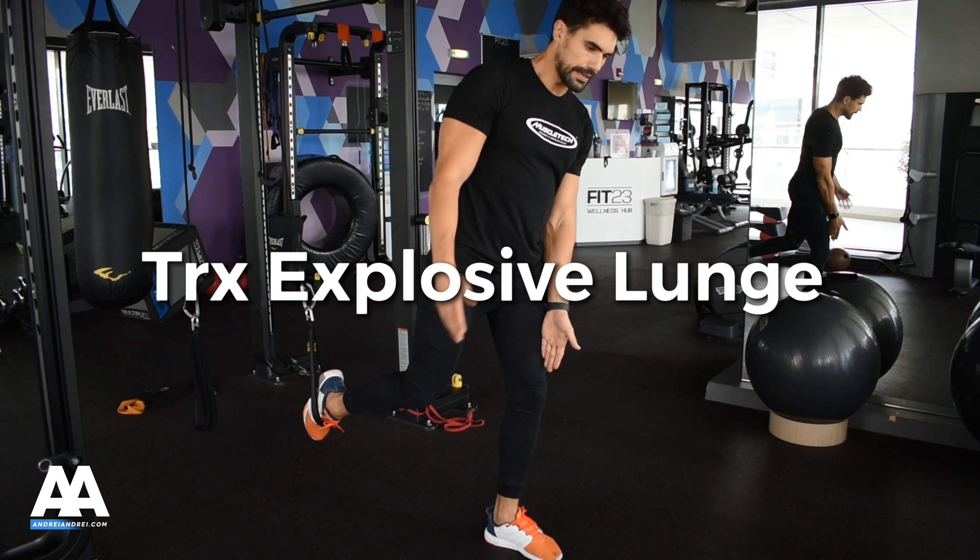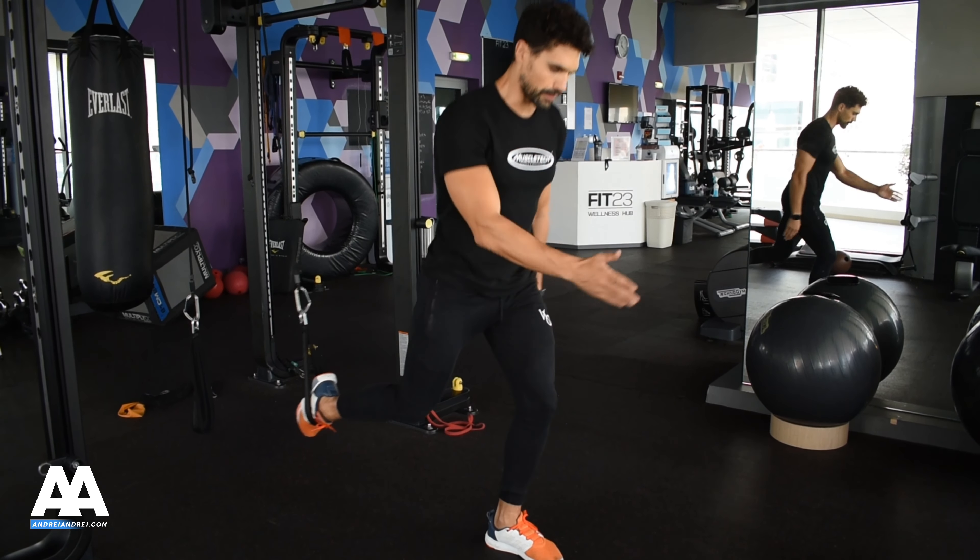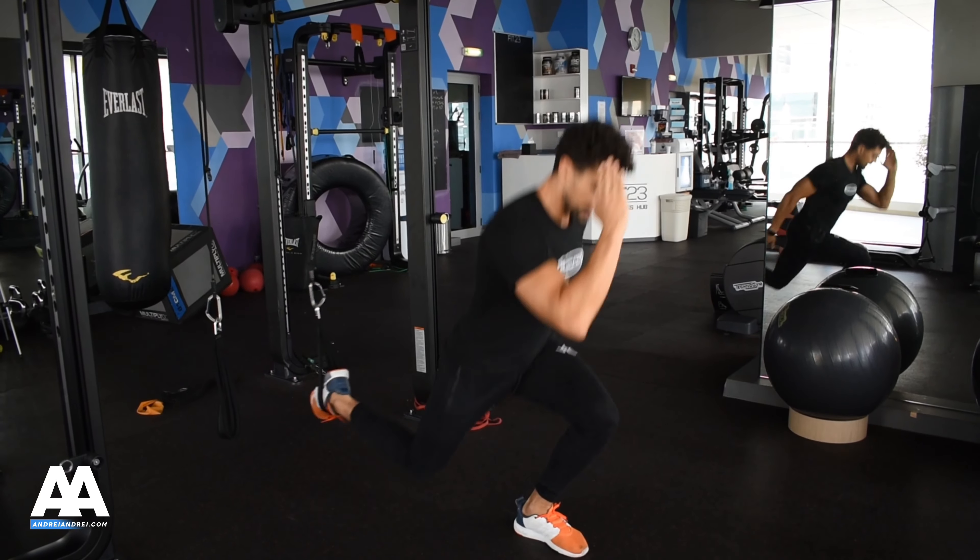Go a bit more forward. Your knee has to go in the direction of the toe. Make sure that everything is straight forward, and then explosively you're going to jump up and go down.